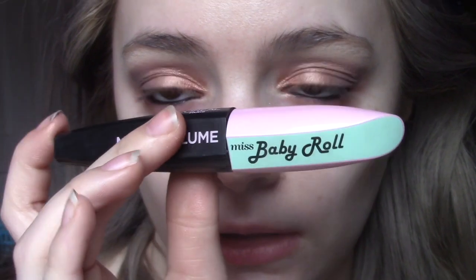Next I'm going to do my mascara. I'm using my favourite at the moment — the L'Oréal Miss Baby Roll mascara — and I'm just going to do my top and bottom lashes.